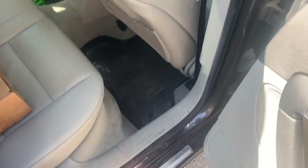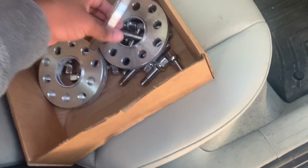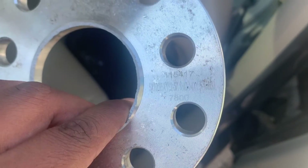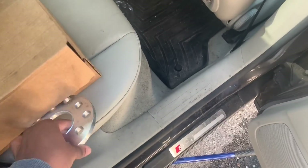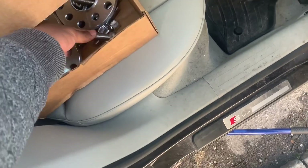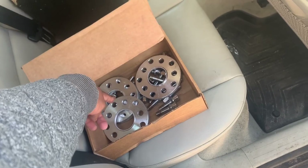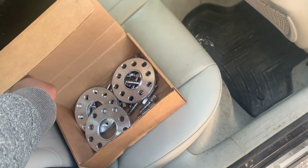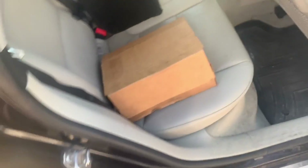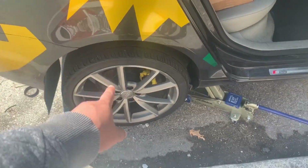Now let me show you guys the spacers. These are some off-brand, no-name spacers. I have the longer screws and everything too. They're 5x112 to 5x100, so I think they fit BMWs too. I'm going to put them just in the back.